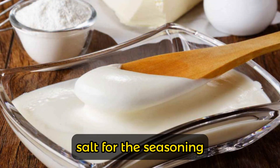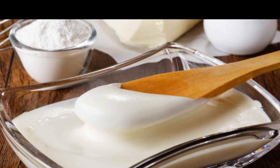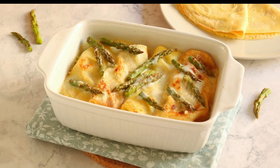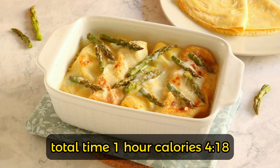Butter, salt for the seasoning, grated parmesan cheese, butter, pepper. Easy execution. Preparation time: 20 minutes. Cooking time: 30 minutes. Total time: one hour. Portions and calories for 18.